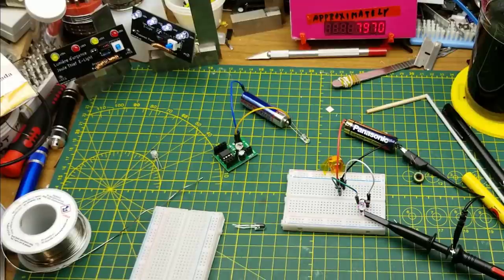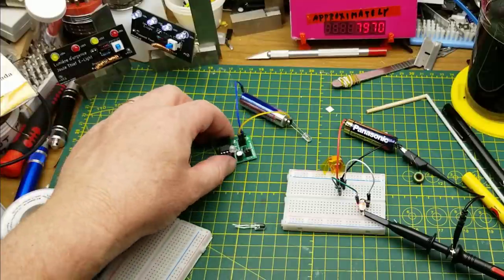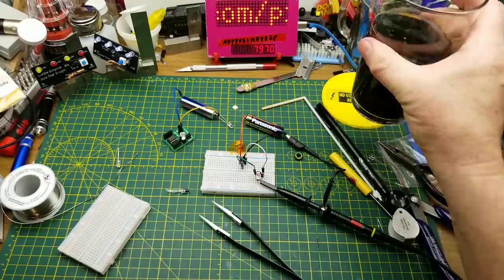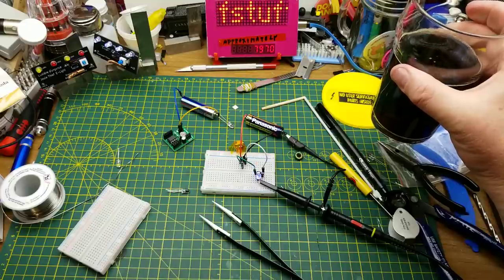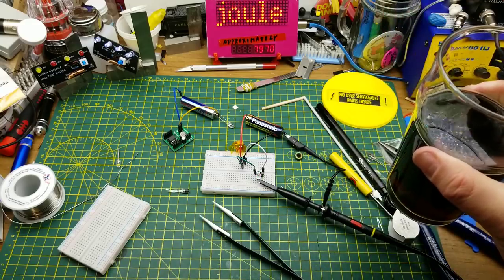They're kind of tricky, a little gimmicky, but there are some minor practical applications. I was mostly just wanting to play with those things tonight — hope you found that somewhat interesting and not too rambly. If you've got any questions or comments, drop them down below. Thanks for watching, talk to you later.